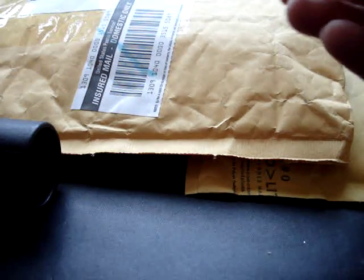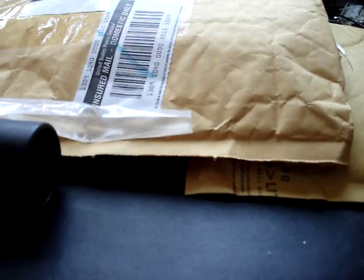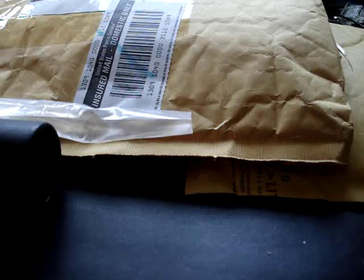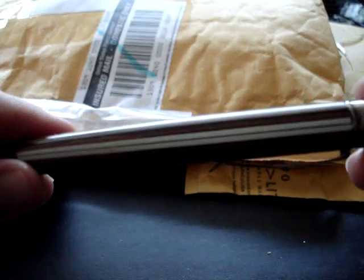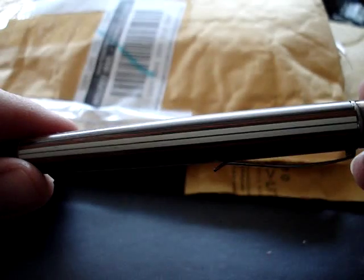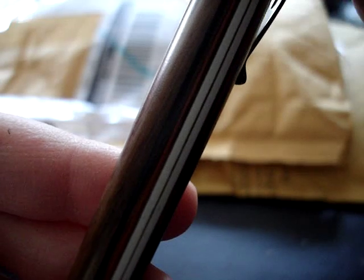He loves his stainless steel one and I can already tell he's going to love this. Wow, that is a beautiful pen. Let me fix the lighting here — I never know how it's going to work. Oh wow, that's a really nice pen. It's super smooth. I don't know if you can see the different colors of wood. There's a dark walnut color and then like an ebony and a little thin stripe of cherry.